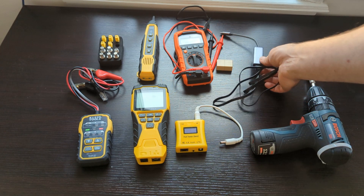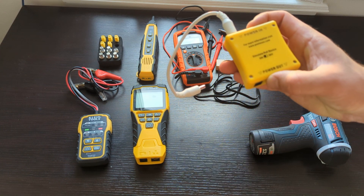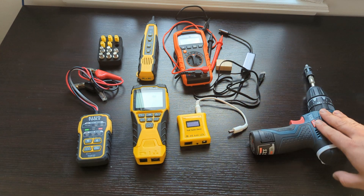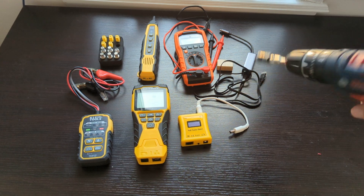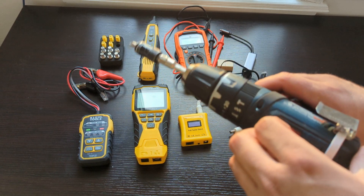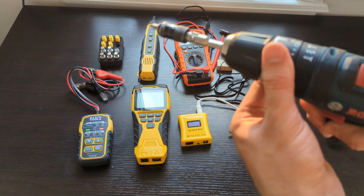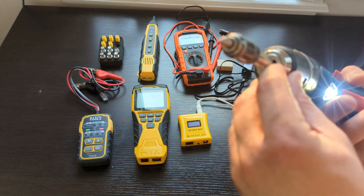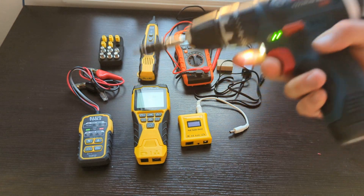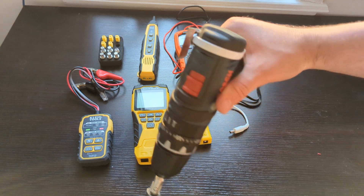It's a Benfei device. The previous tester was Klein Tools, and the PoE tester device — you can find it on the internet. And my small drill, which is also very useful — it has two speeds, a hammer drill mode, and a screwdriver mode. So you can put in a drill bit or just a screwdriver bit for screws and use it. It's pretty light and convenient, and you also have a belt holder to carry it.